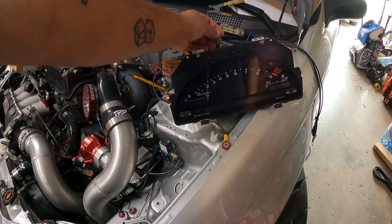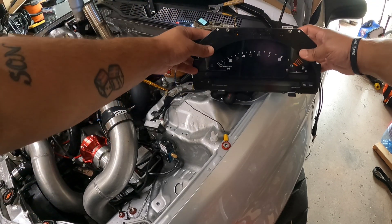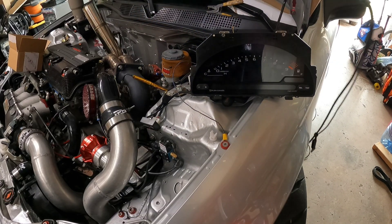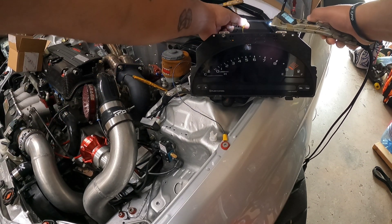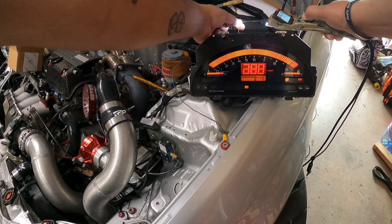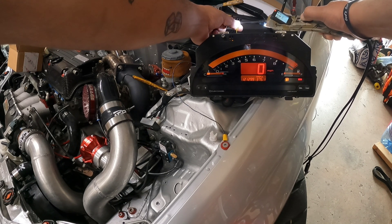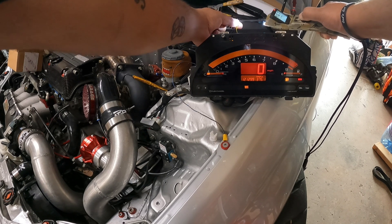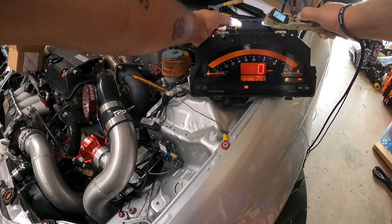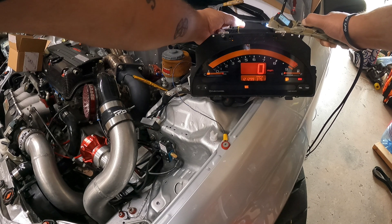The other thing you're going to have to do is give this yellow cable power. I got the power probe and we're just going to give this thing some power and it should come right on. That allows you to check to see if the cluster works, see how many miles it's got, and see if you're actually buying something that works.